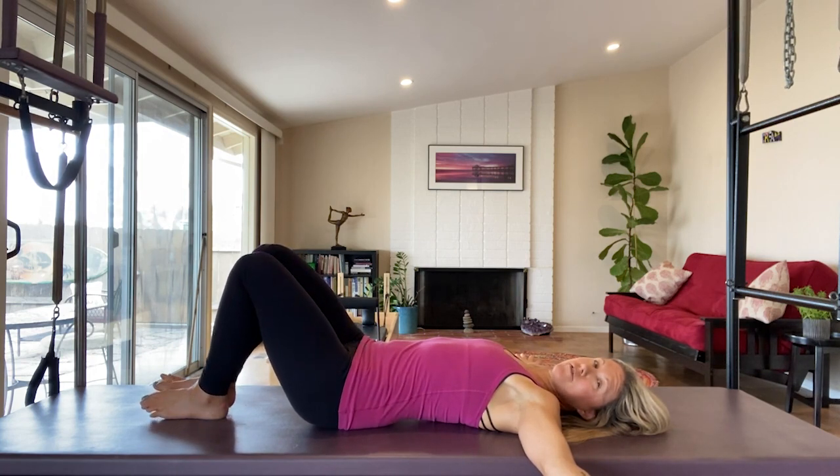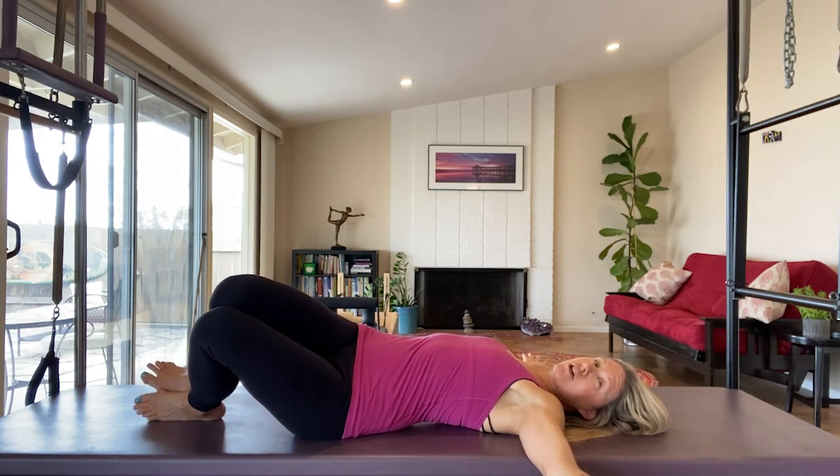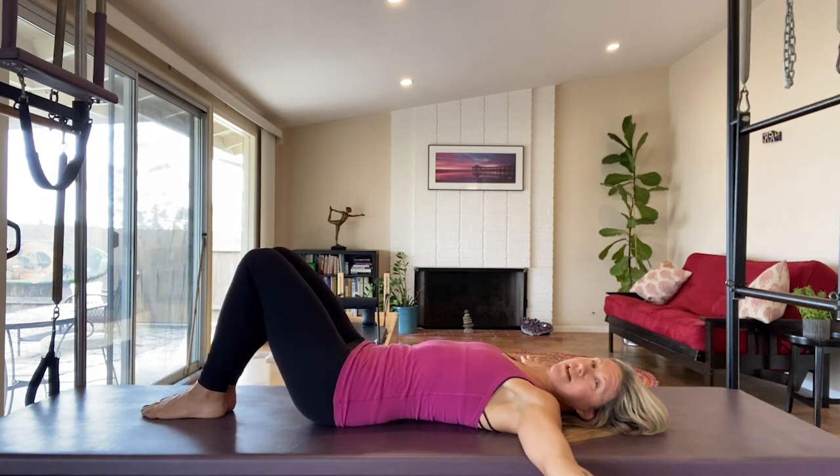Inhale, roll to the left — I'm going to end up on the outer edge of my left foot. Exhale, I use my breath to pull my rib cage and hips back to center.